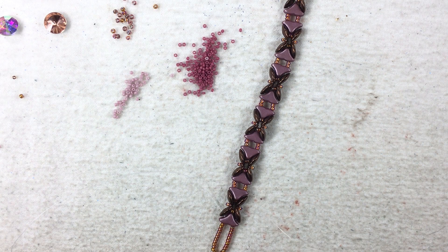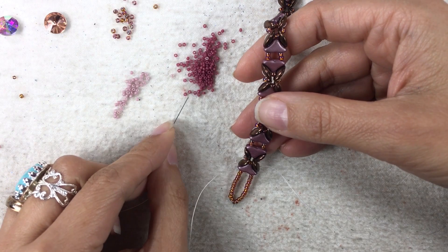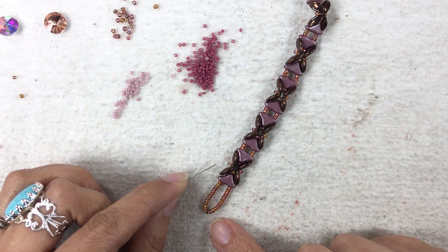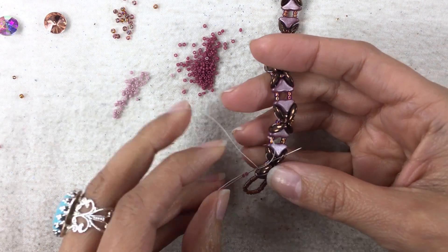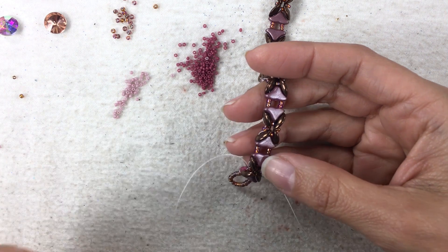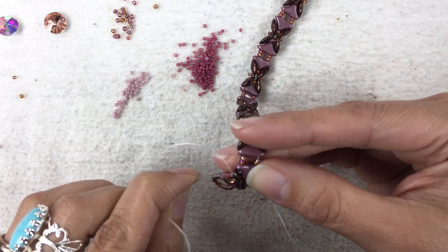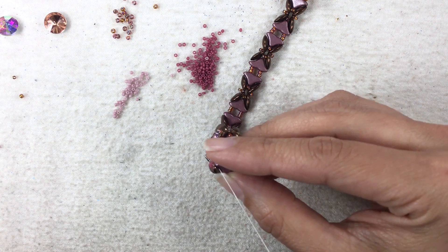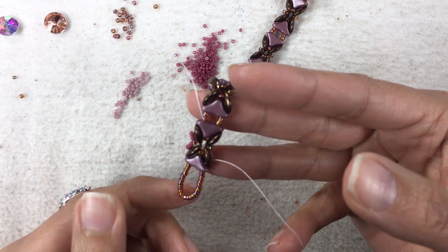We have two more passes and they are both super simple. We're going to do this on both sides. You're going to pick up three 15-0's. I'm coming out of this Moby Duo - the outermost bead. I've picked up three 15-0's, now I'm going to go through this little 11-0 here that's in between these two Moby Duos. Then pick up three more 15-0's and go through the Moby Duo through the outer hole. You might have to go through the Helio Speed and the Moby Duo one at a time.